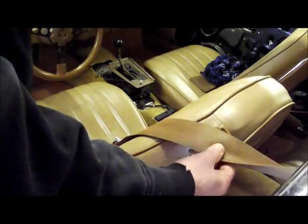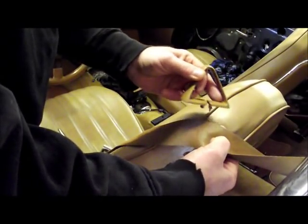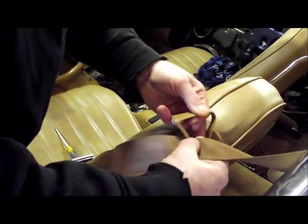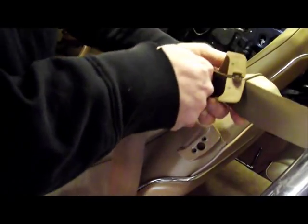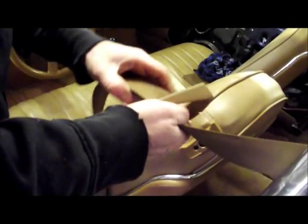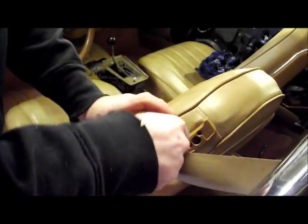The next important thing — which everyone forgets and I've done myself — is to remember to feed the seat belt through the triangle before you put it onto the car. So now you have the seat belt fed through the triangle and the triangle will be ready to pop onto the car.